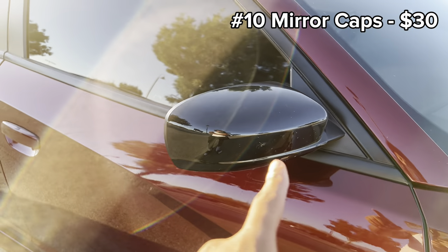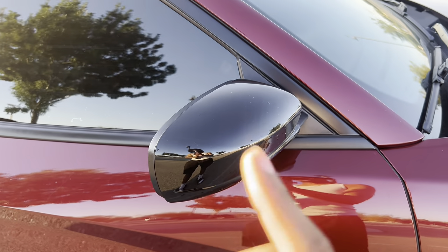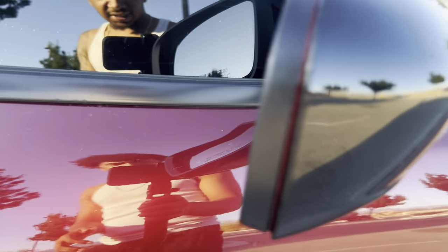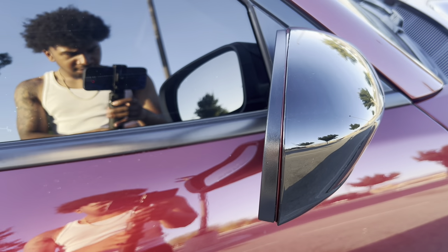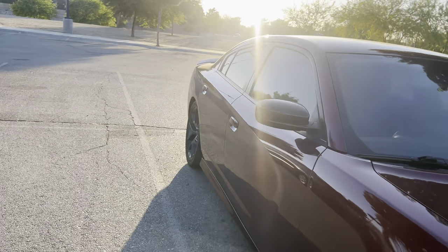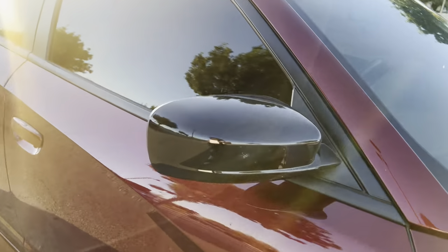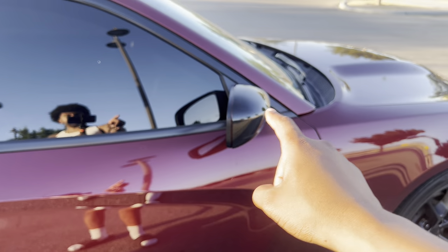Last but not least on the outside, I have two subtle but important mods. I got these black mirror caps for about $30. I want to wrap them myself eventually because there's a line where it doesn't fit perfectly, but looking from the right angle you can't tell and it still looks good.